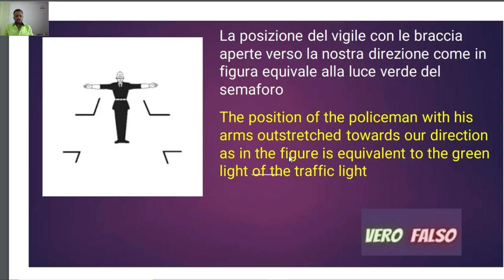Going back to the question: 'La posizione del Vigile con le braccia aperte verso la nostra direzione come in figura equivale alla luce verde del semaforo.' No, this one is easy — because this position means red light for vehicles coming from in front and also in back. Therefore, this question is not true — it is falso.